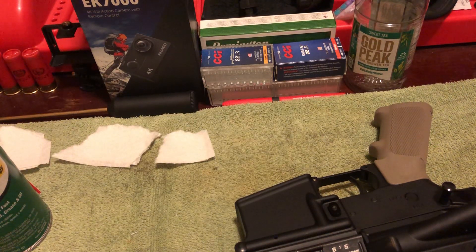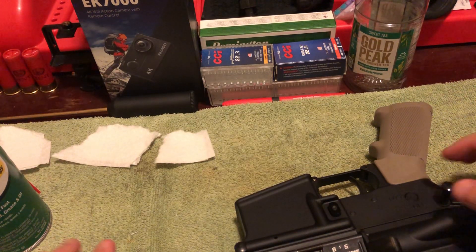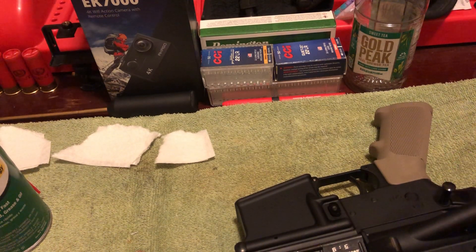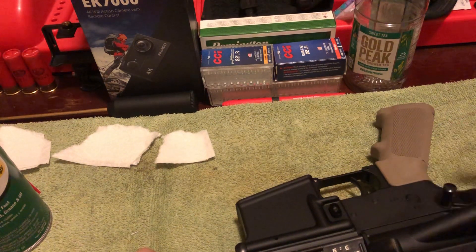Hello everybody, this is Adam from Wheel Guns for Wheelmen. Today we're going to be going over the blem bolt carrier group I purchased recently, just after the new year, from Wilson Combat's website — it's a Wilson Combat BCG.